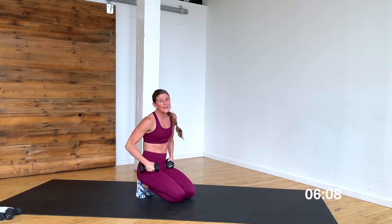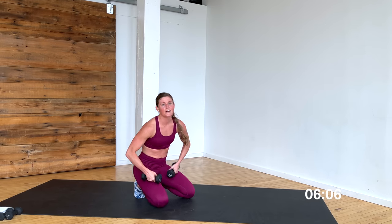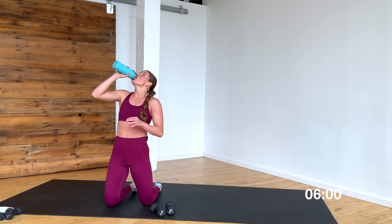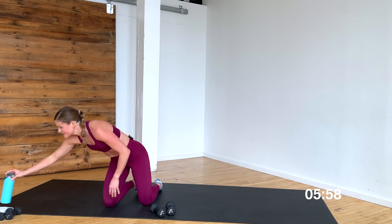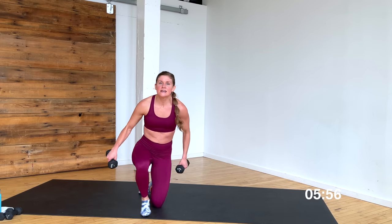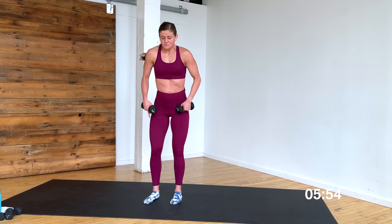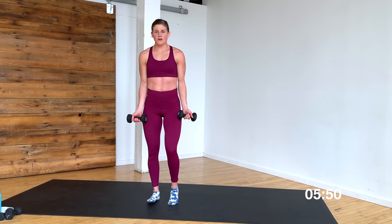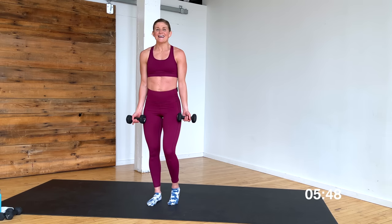Nice work, come down. Quick stretch, quick sip of water — we're going to repeat those moves on the other side of the body. Quick sip, let's go. Right back into it — grab your weights. Stand up tall, standing on my left leg, right toes popped. Curl with the front kick in three, two, let's go.